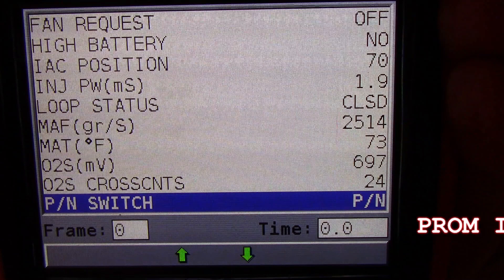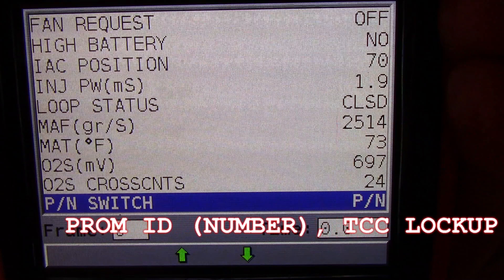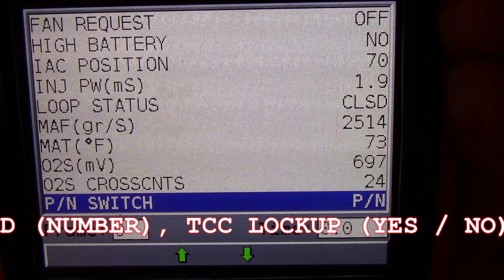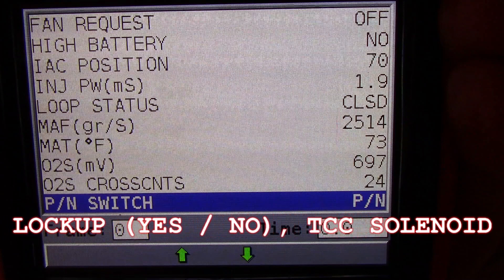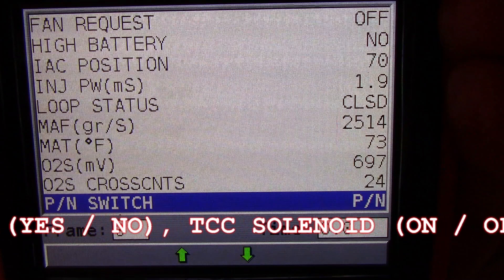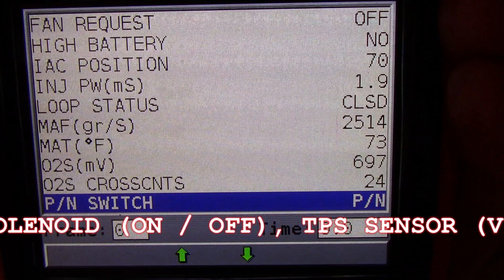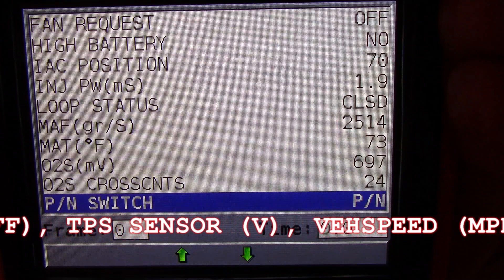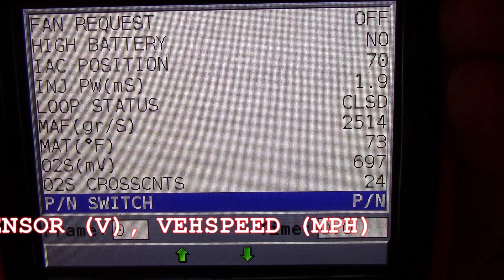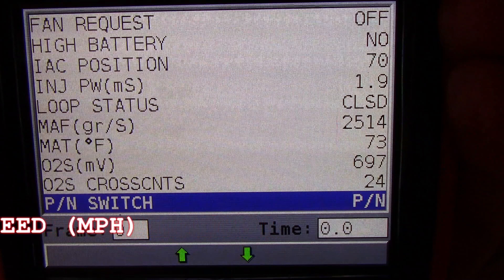There are actually five more parameters below the park/neutral switch. The first is the PROM ID, then TCC lockup status — whether the converter clutch is on or off — TCC solenoid on or off, TPS sensor voltage in volts, and vehicle speed in miles per hour. Just a note: the first item in the list is the third gear switch. As far as I can tell on this car there is no third gear switch, and that one is always shown as on — the ECM apparently has a signal that keeps it permanently on.